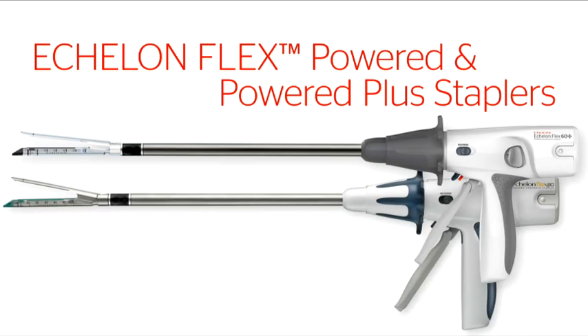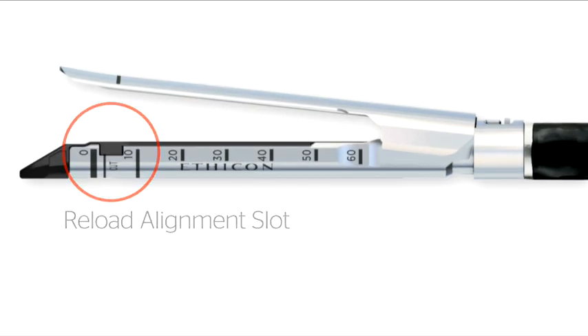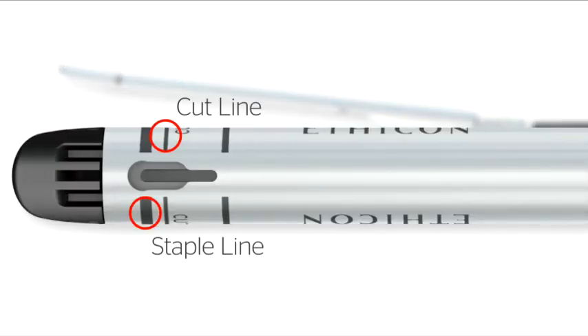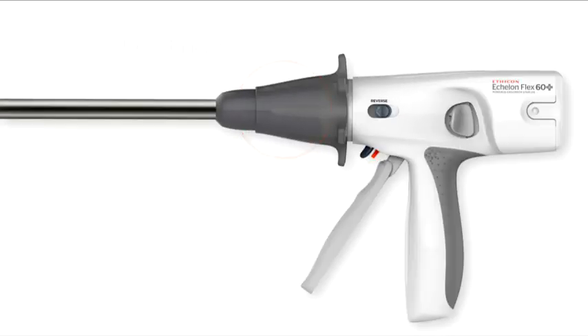Nomenclature. Anvil jaw, Reload Alignment Slot, Cartridge jaw, Cutline, Staple Line, Knife Blade Indicator, Rotating Knob, Articulation Fins.